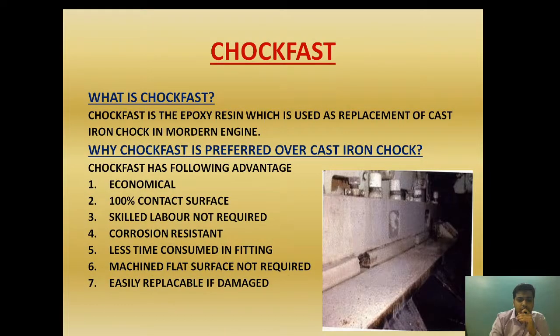So let's begin. Please remain tuned to the end of this video. What is choke fast? A choke fast is an epoxy resin which is used as a replacement for the cast iron chock in modern engines. As we will see, there are several advantages to using this epoxy resin chock in modern engines.